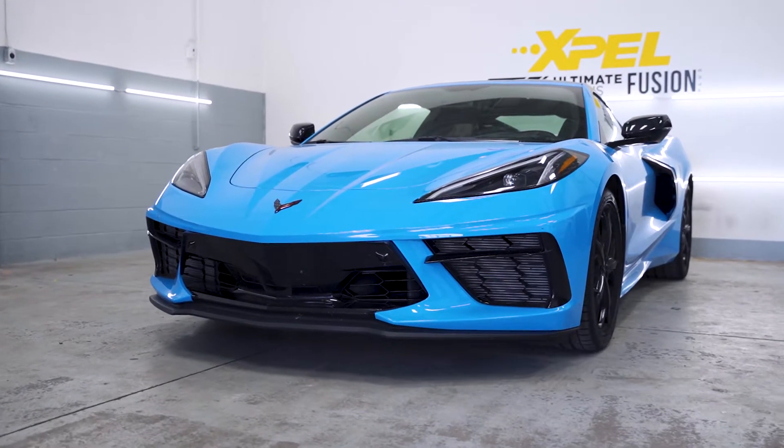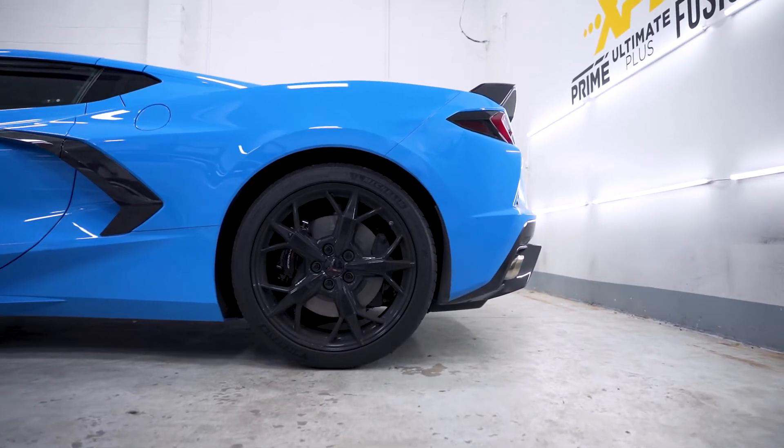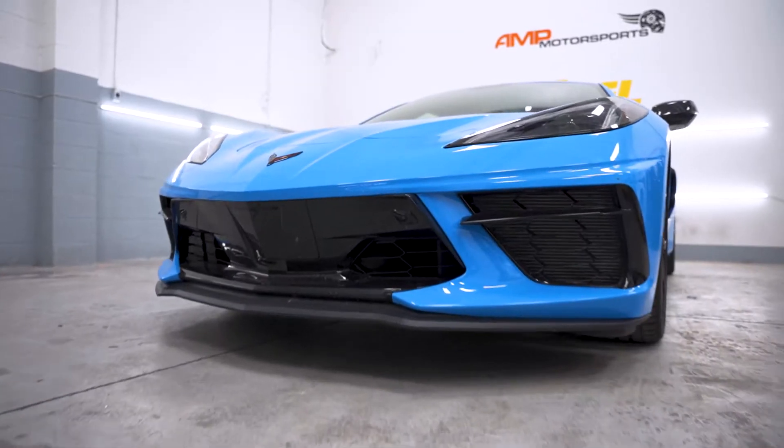Hey, this is Daniel from A&P Motorsports. Today I'm going to be showing you how to wash a car whether it's ceramic coated, PPF, or neither of the two.